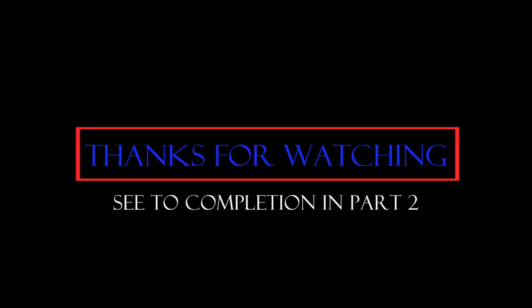Hope you enjoyed. I will have part two out soon, so feel free to watch the finished project there.